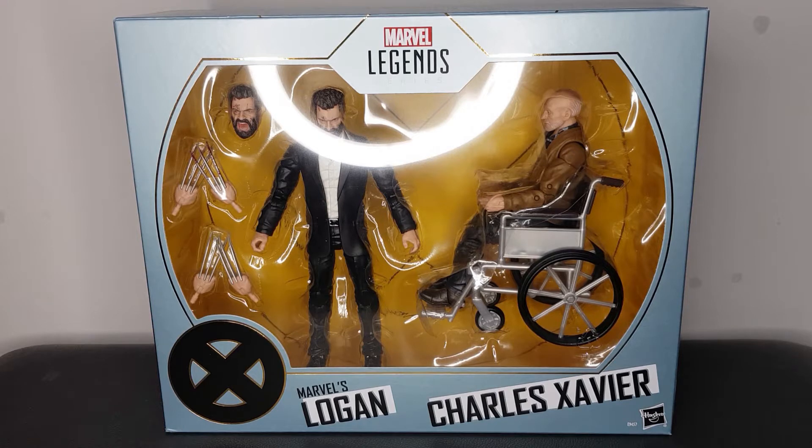If you haven't seen that film, definitely check it out — it is amazing. It's probably one of my favourite superhero films. It's just a great addition to the X-Men Wolverine series. The characters in it are fantastic, the story's fantastic, and it just made me really need this two-pack.